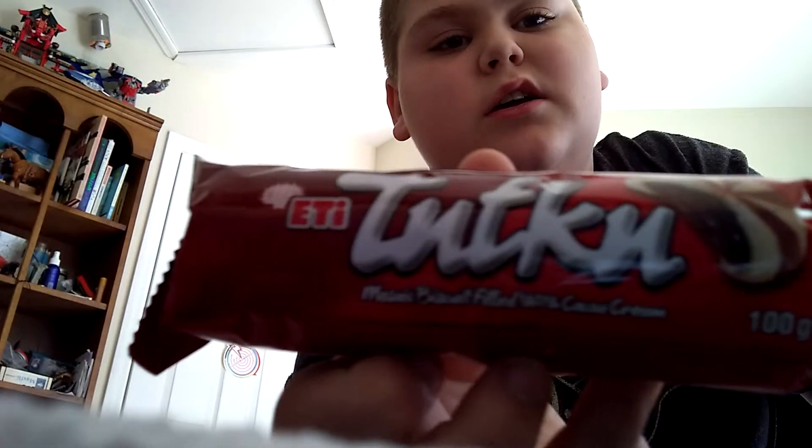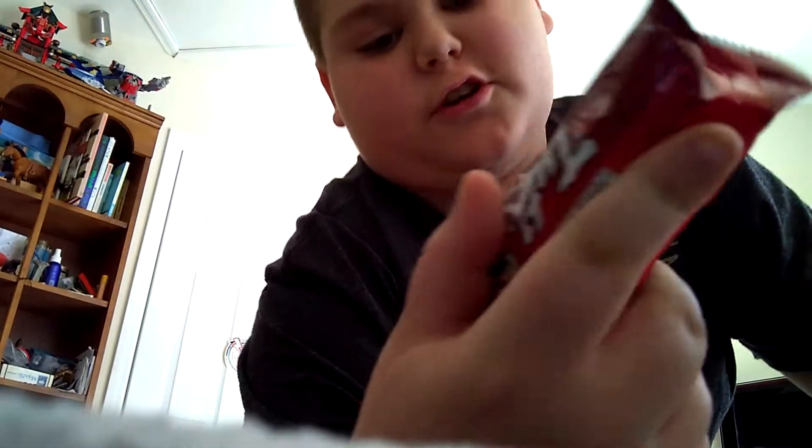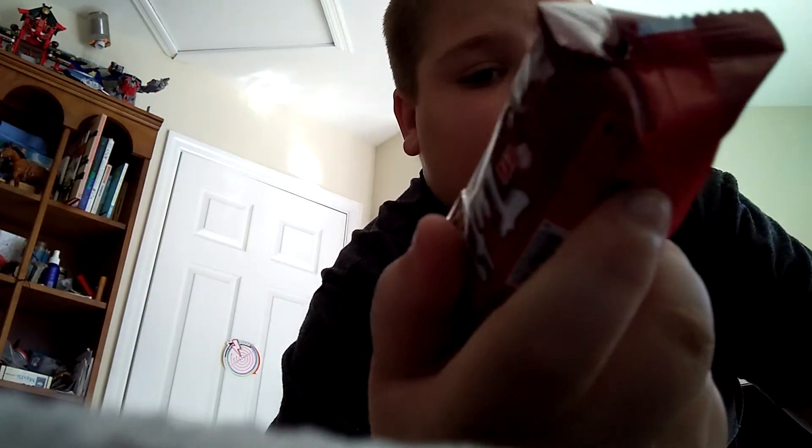Hey guys, it's MiscellaneousMe here back with another video. Today I'm going to be re-taste testing the Turk or Turku Turkish Cookie. It's a Mosaic Biscuit full of cocoa cream.